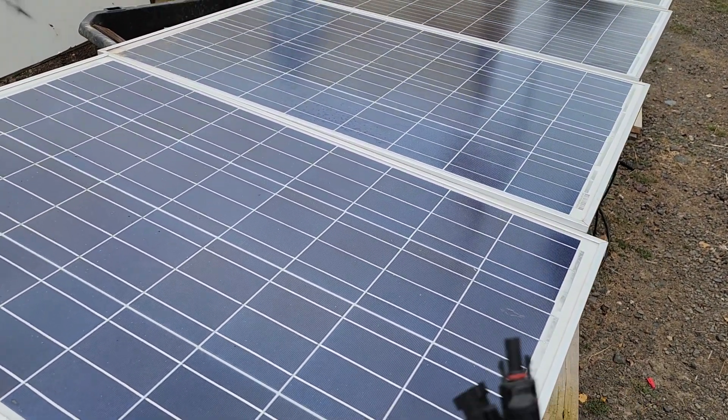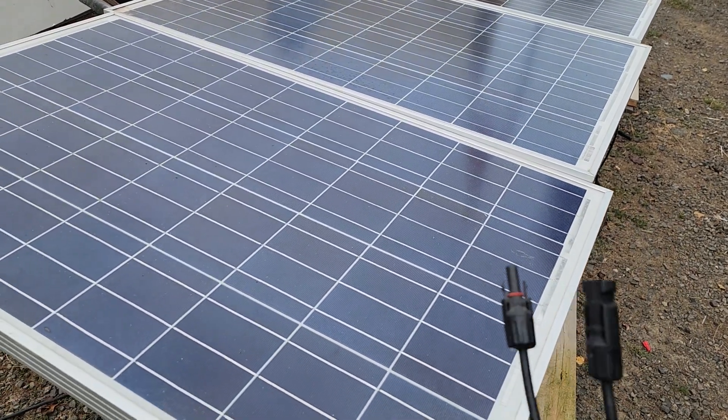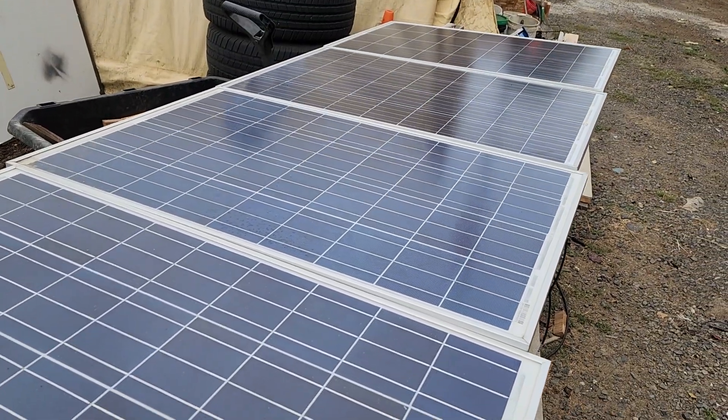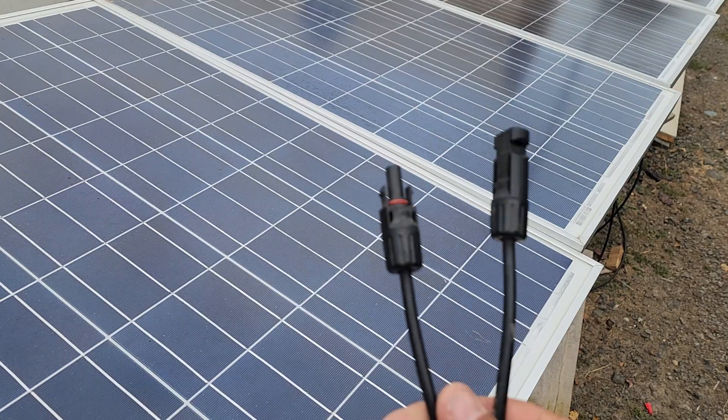Each one of these solar panels here puts out about 22 volts, give or take, and they have a plus and a negative on each one. Almost all solar panels work the same way — they have two wires or cables, one is a plus, one is a negative.